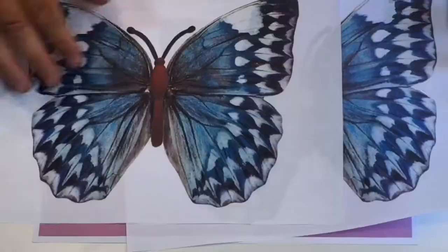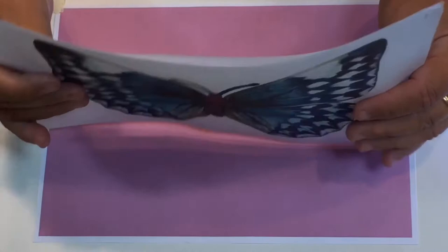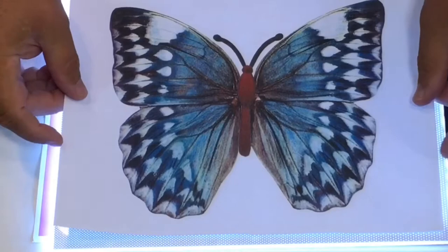I just want to show you this first. Basically you should be able to turn that over and put it directly over the top if you've used the same printer at the same time, and make sure it's exactly over the top like that. I've got a light box here — you can see right through and you can't see the edges of the other butterfly. So theoretically it should work.